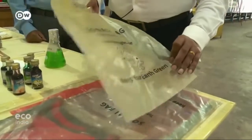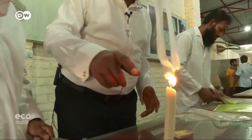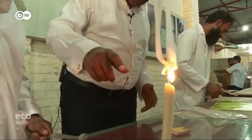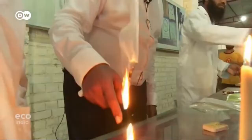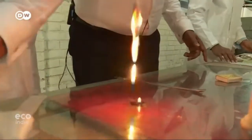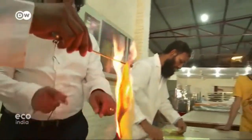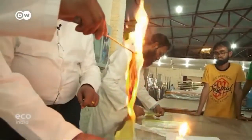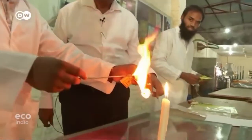Now Khan is hoping that his invention, dubbed Sonali, will draw global interest. This is a traditional polypropylene — you can see the style of burning: it produces a drop. This is petroleum-based, which proves it is a polymer. But when you burn Sonali, you see there is no drop of plastic. It burns just like a paper sheet.